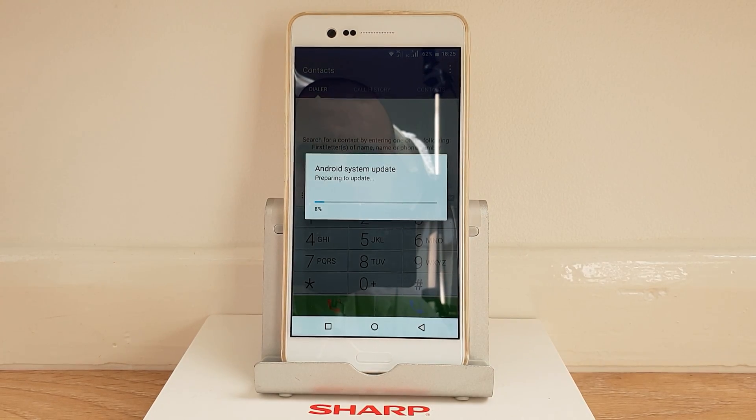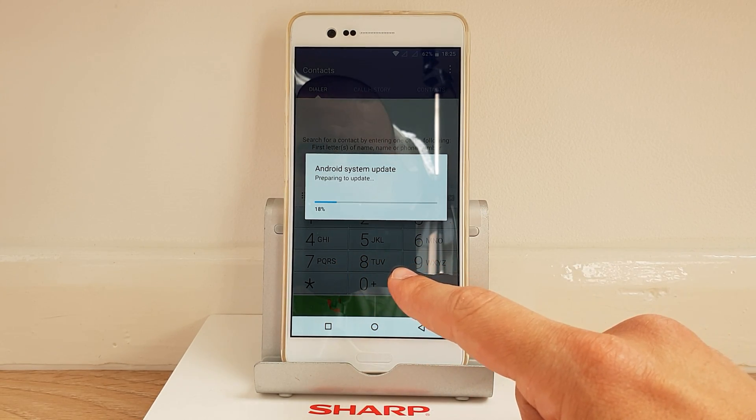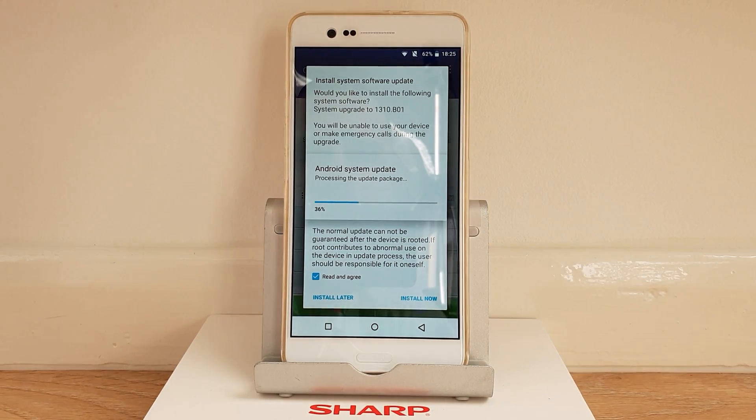Read and agree, then press Install Now — and pretty much that's it. If for some reason it says 'File Not Found,' either you downloaded the wrong package or you didn't put it in the correct folder. Go back to the File Manager and move the file to the root of your phone.